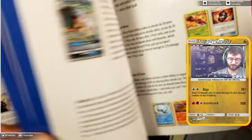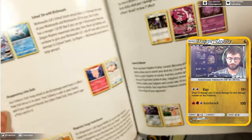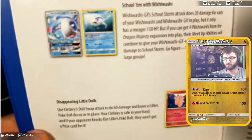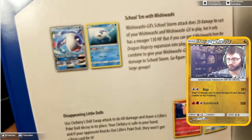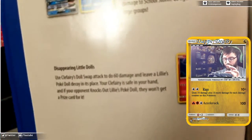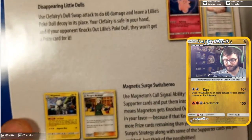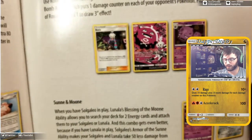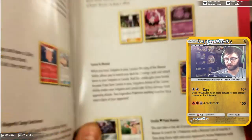One of the best things this does is start to tell you about combos — like the Skolem with Wishiwashi. Your Wishiwashi GX in this set can combine with the Wishiwashi that has Meetup from Dragon Majesty and get more HP and do more damage. Disappearing Little Dolls — apparently Clefairy has an attack with Lily's Doll so it does more damage. And then Magnetic Surge Switcheroo. Not sure what Magneton does but I'll look it up. Tells you about Roxie and the Blow-Away Bombs. And Lunala and Solgaleo always help each other out.